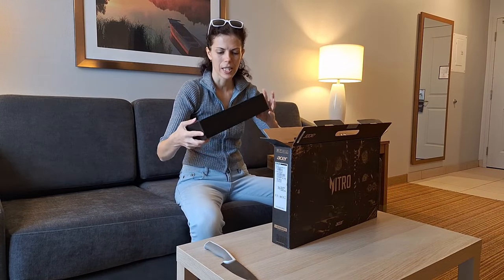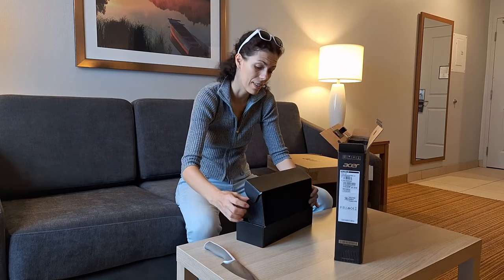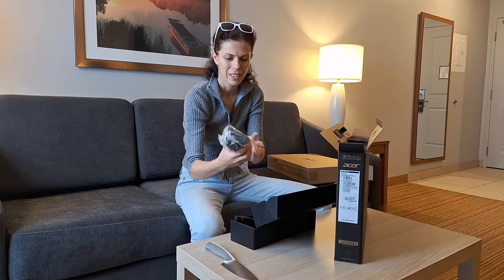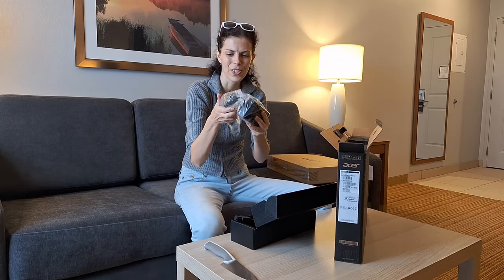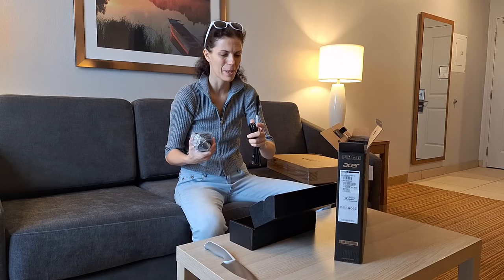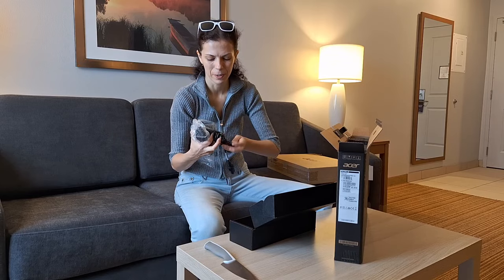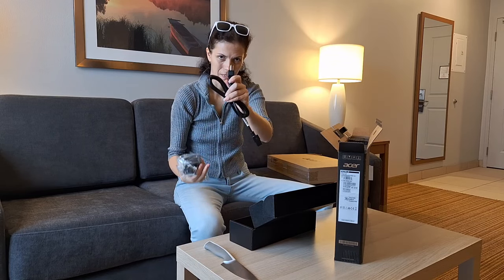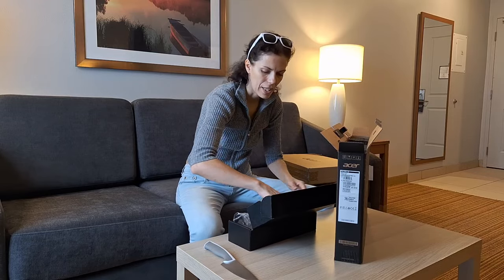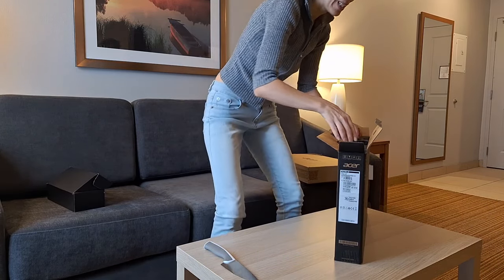This looks like the heaviest part — this is the charger, I think. Yes, this is a charger. Such a huge and heavy block, but it works — the most important thing is that it works. Okay, American plug — the American plug is different. Let's move to the next part, the most interesting part.